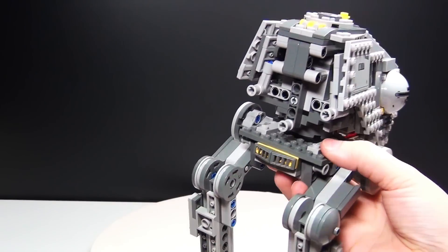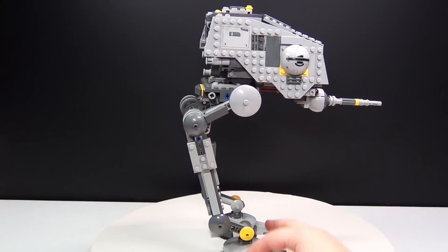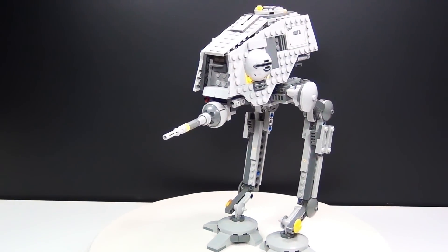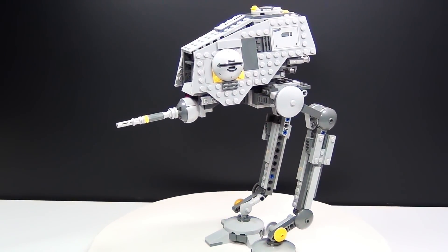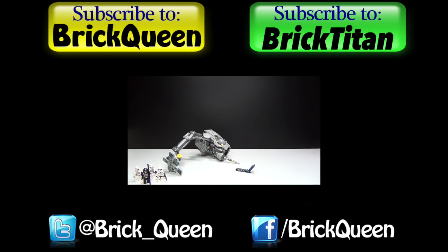Like I said I would like to see the legs be able to move a little bit more, but overall I think they did a pretty good job on it. Let me know your thoughts in the comments below and I'll see you guys later. Click here to check out the speed build of this set, and don't forget to subscribe to me and Brick Titan for more of these new review videos!